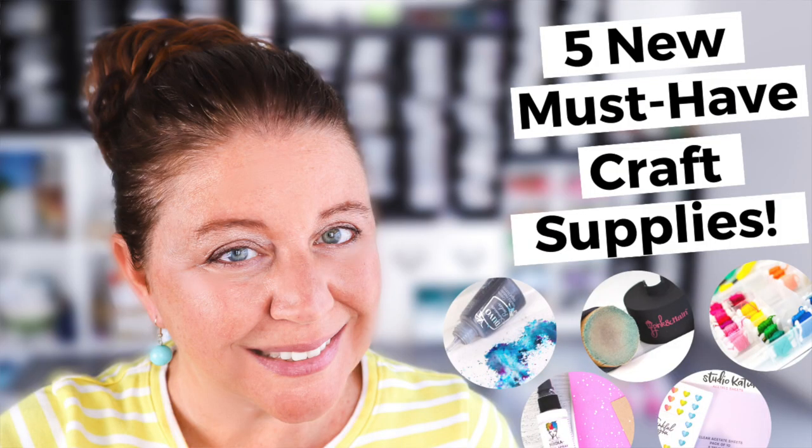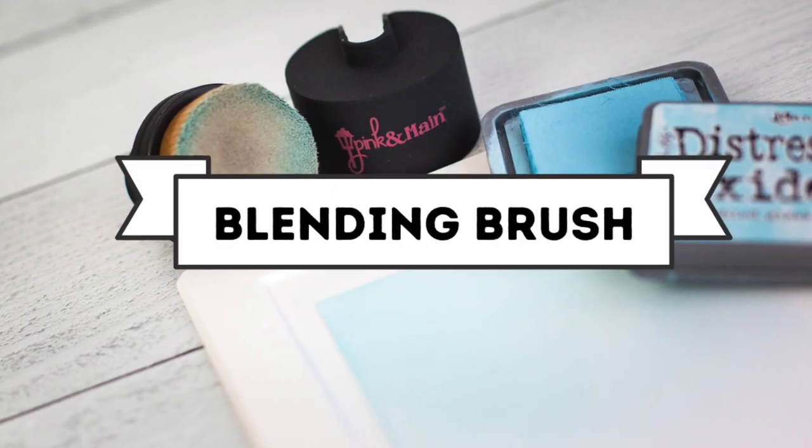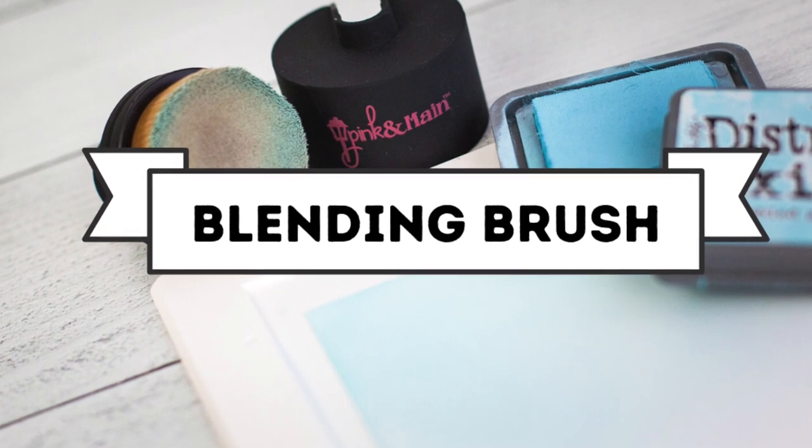Let's jump right into five new must-have crafty supplies. I'll admit when the new Pink and Main ergonomic blending brush first came out, I was skeptical that I needed another blending tool because I already have a ton of blending supplies. I tried it out and I'm here to say that yes, I do need another blending tool.